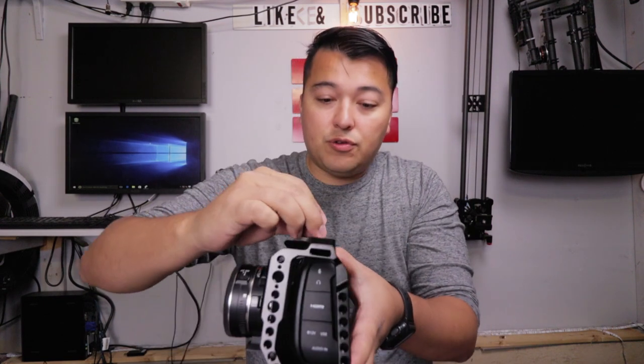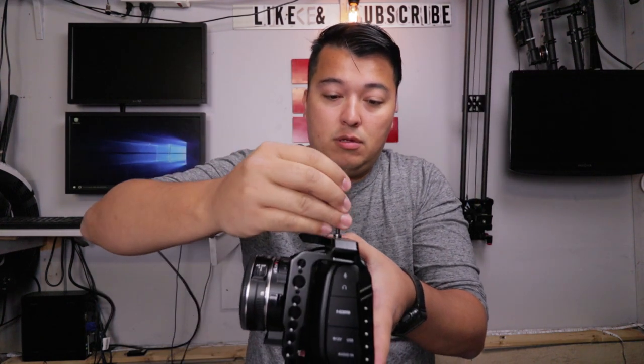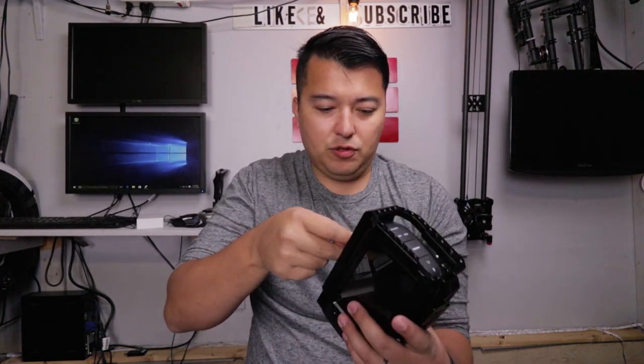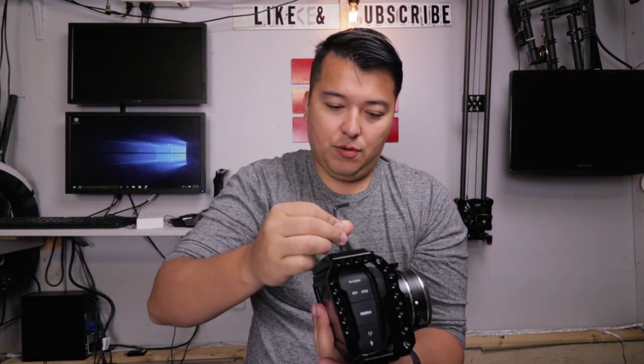Just slide this guy in — you have your screw right here at the top, it's going to mount to the top of your Blackmagic Pocket. The Allen wrench is located at the bottom of the cage. I'm going to load this guy at the bottom as well. Get this custom adapter for it, we'll see how that loads in. I don't know what this third screw is for, but we'll see where that goes.